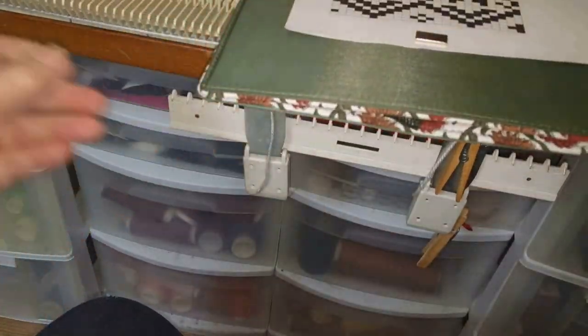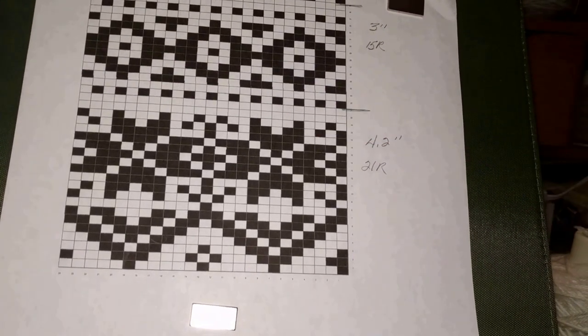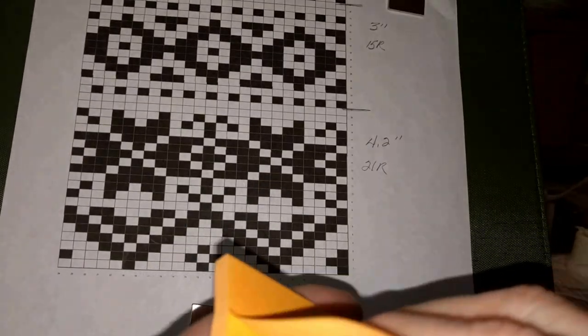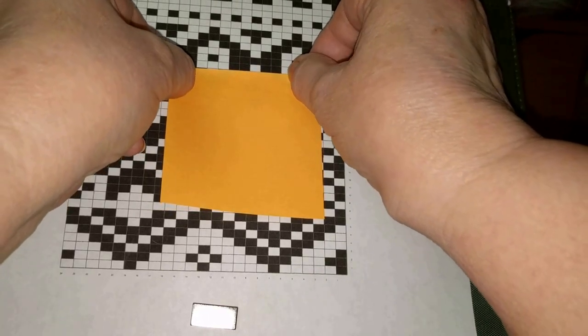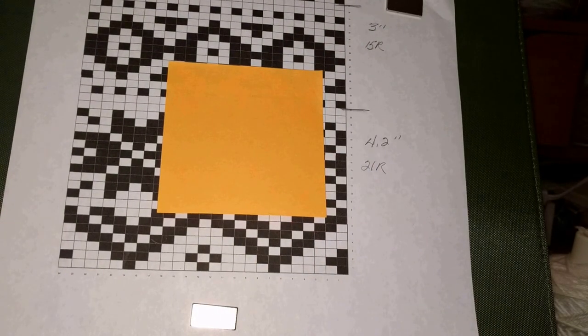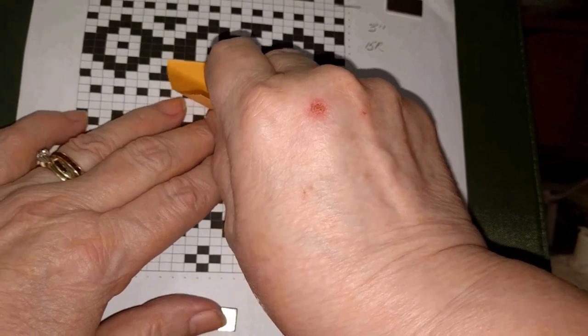I'll go get one and show you what that looks like. You're going to need the longer style post-it notes or two post-it notes. And this is where I was in the pattern, so let's just put that under there - see, that works very well also. It's just something to help you keep your place when you're working through the chart. But I'm going to go back to the magnet because it's easier to move up and down.